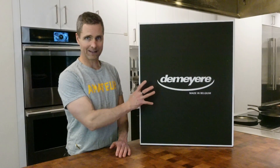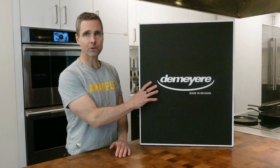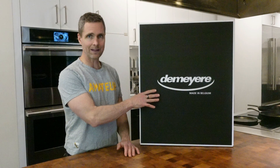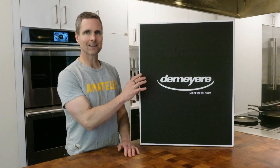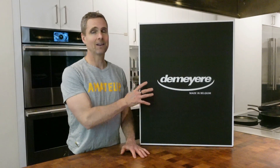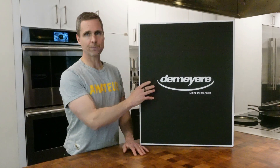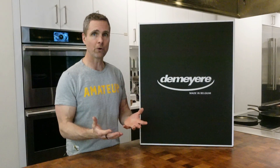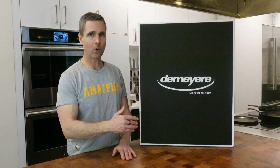This is the 10-piece set of Atlantis. I'm going to show you what comes in this box — I'm not going to show any cooking with them; I have other videos for that. I'm going to show you today why this is such a perfect set of cookware. If you're starting from scratch and want all the basics and a great foundation while saving money, a box set can be an excellent way to start. So, time to open the box.